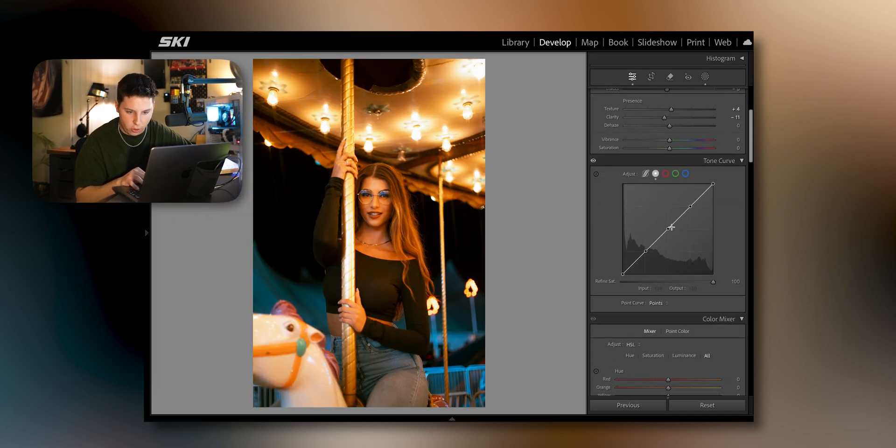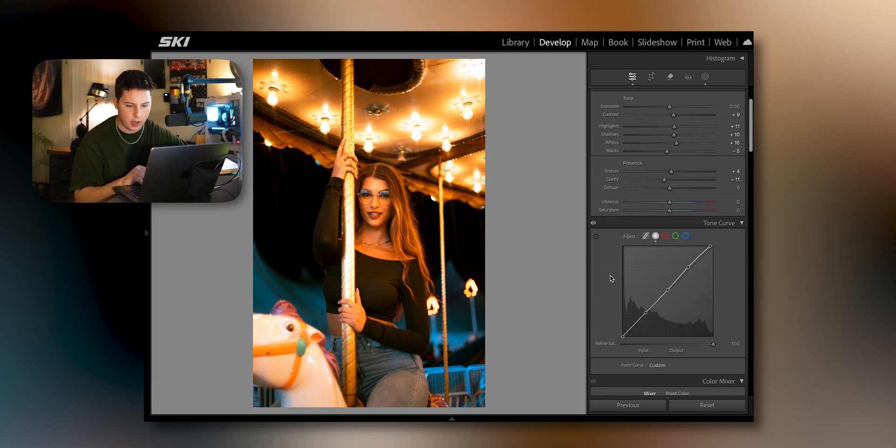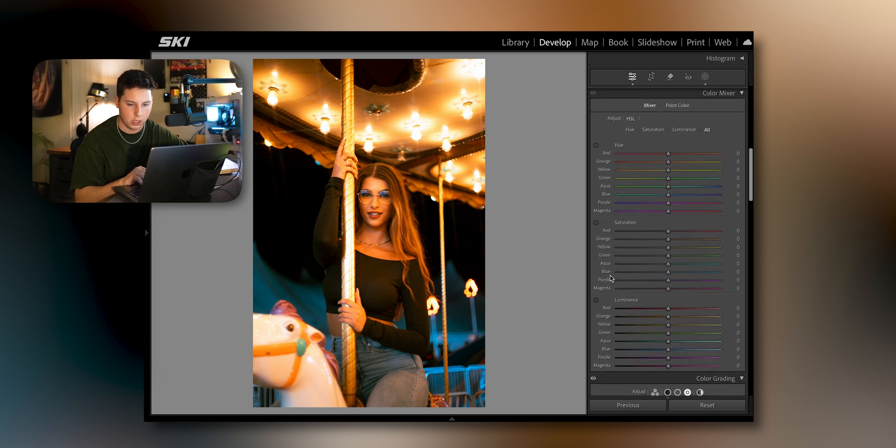We haven't touched the tone curve yet, so let's mess around with that. Make those highlights glow, make those midtones glow a little bit, bring down the shadows just a hair. Some pictures need the tone curve a lot and some don't. A lot of these portraits don't need a crazy tone curve because if you go too crazy it just doesn't look good. Before and after — just a little bit of pop, a hair more in the highlights.